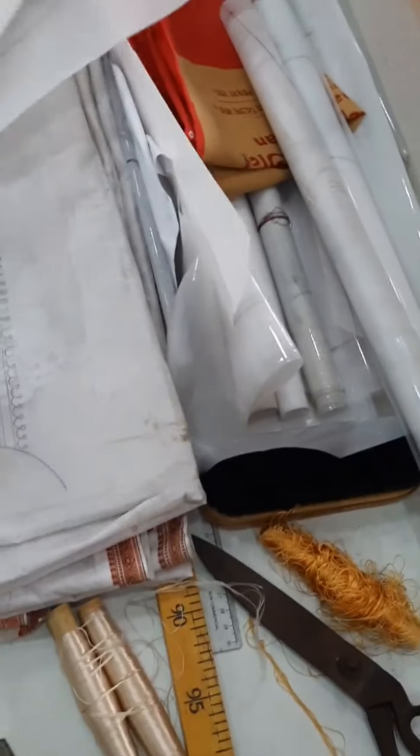These are some design papers which I made for some fashion orders. Let me show you one design paper — this is a design paper and I drew it for a quirky Indian woman's dress.